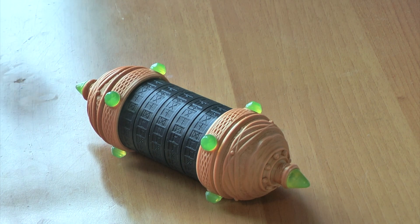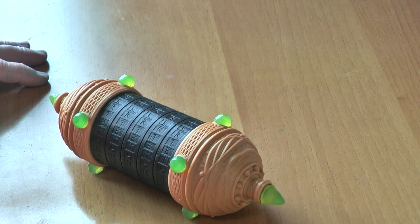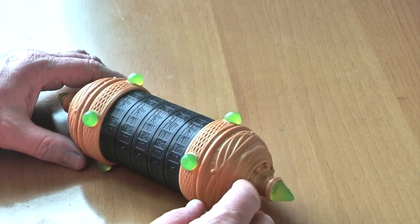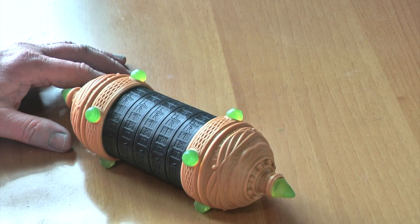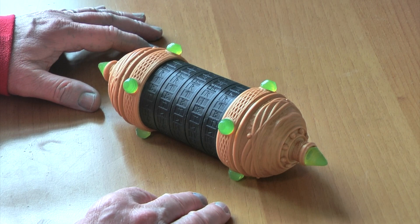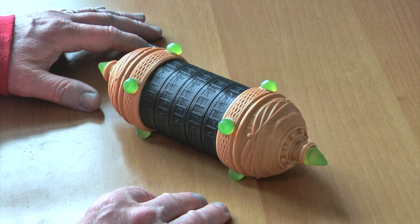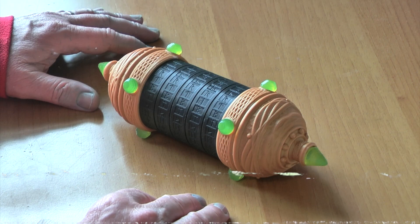Hey everybody and welcome to Greyhaven Caves YouTube channel where normally I'd be keeping you up to date with what's happening on our train layout downstairs, but I thought it was getting a bit boring with looking at walls, stations and ferris wheels all the time, so I thought I'd take a look at what we've been printing on the filament 3D printer - and that's a cryptex.